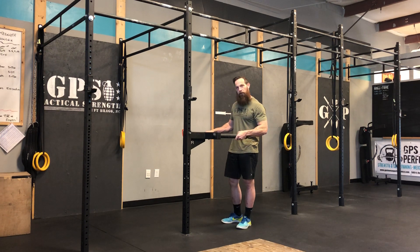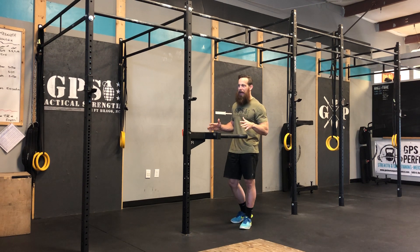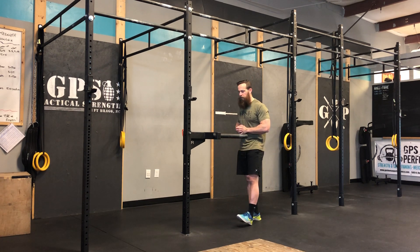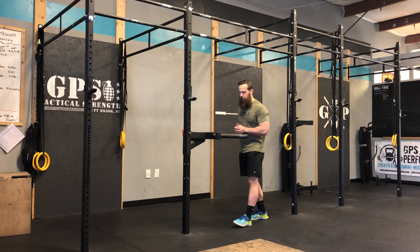So if you have a pair of dip handles, awesome. If you don't, you can put together like two boxes up nice and high and you can work on the same position there. But ideally you got a pair of handles, makes it much easier.